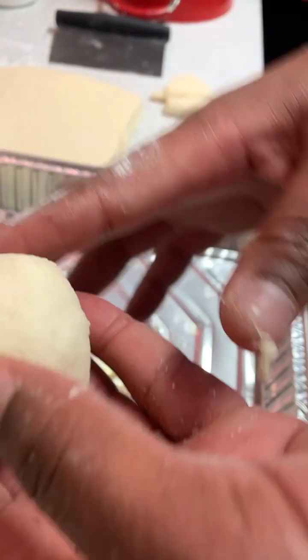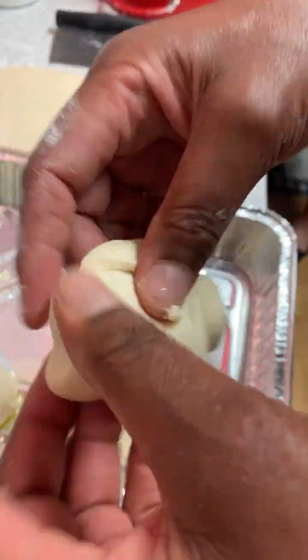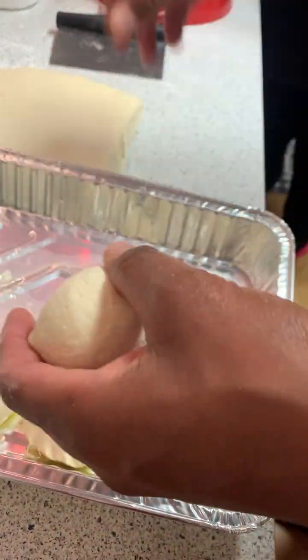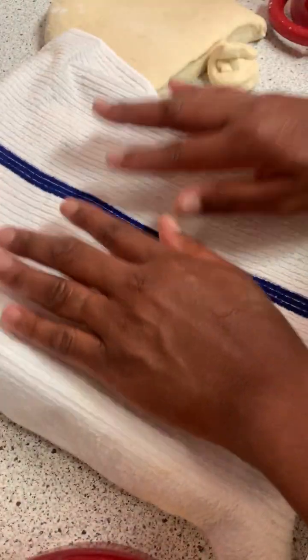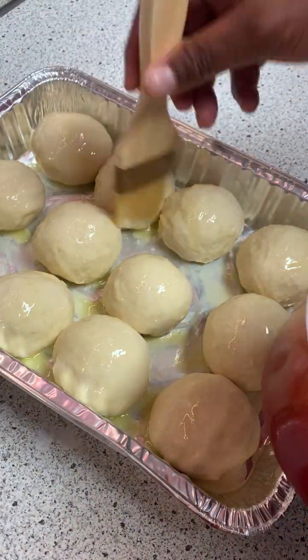If the skin blisters on the outside, re-roll it to make sure it's nice and smooth, just like this. Repeat this process until your pan is full. Make sure you leave enough space between each roll so they can rise again. When you finish, your pan should look like this — recover it for the second rising.